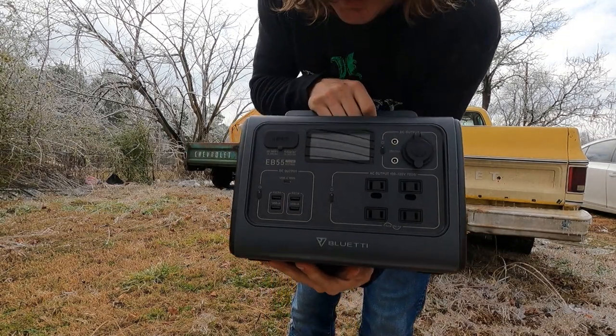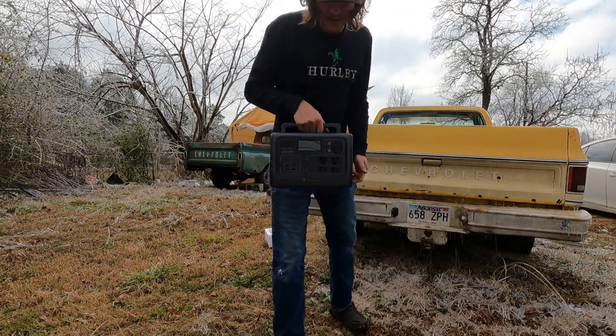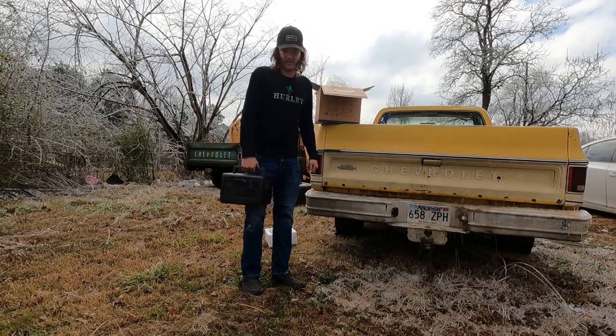Boom — EB55, Blue Eddy! All right guys, let's take this thing and we're actually going to charge it up and then see what we can do with it.